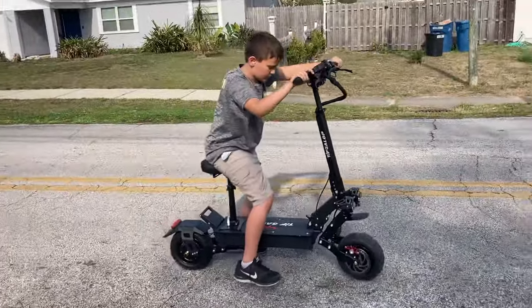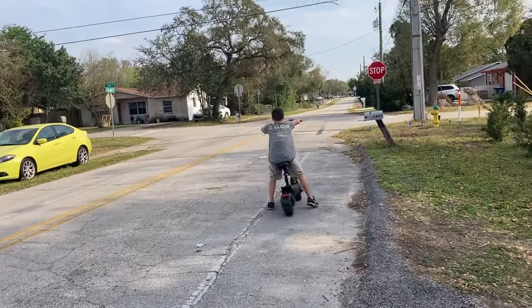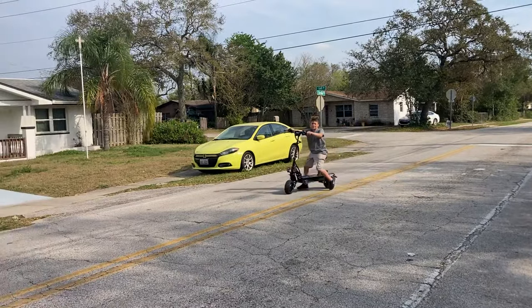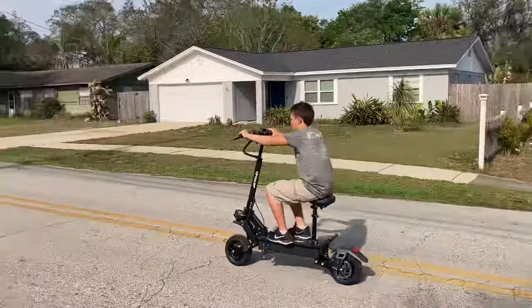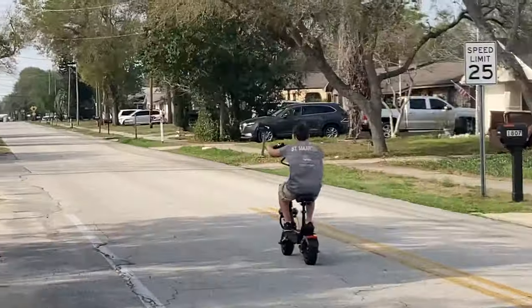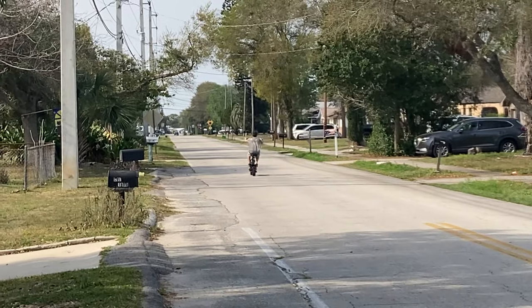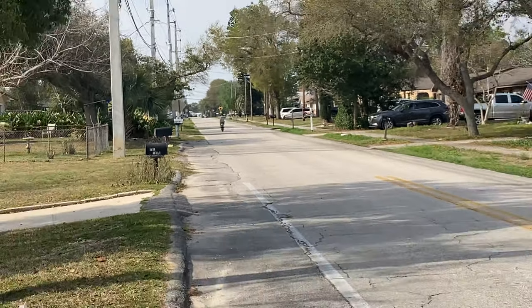Go ahead and do some more laps. You can stand up if you get uncomfortable. How does this thing feel like? It feels like a four wheel over two wheels. Nice.